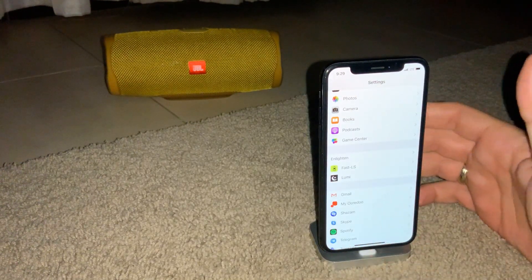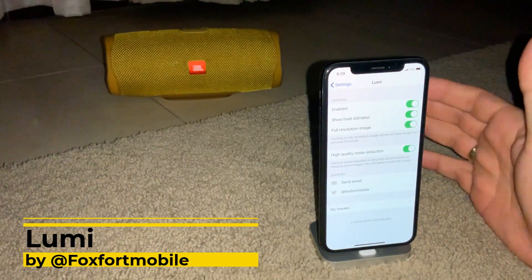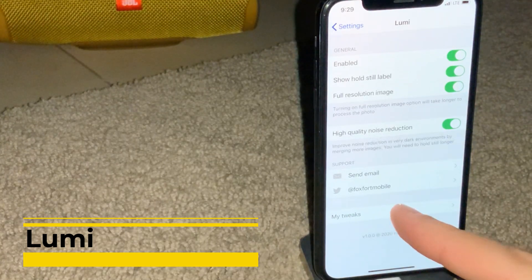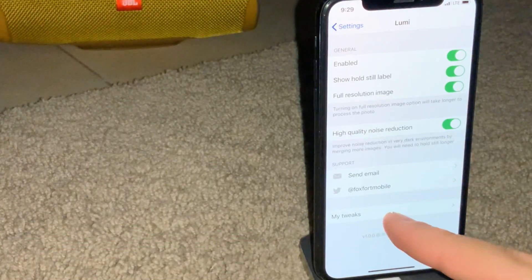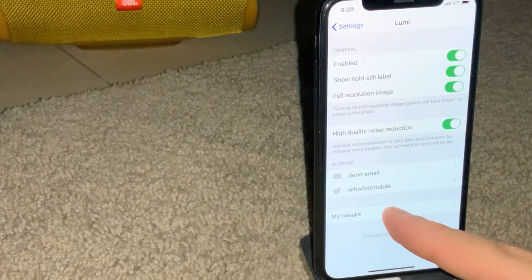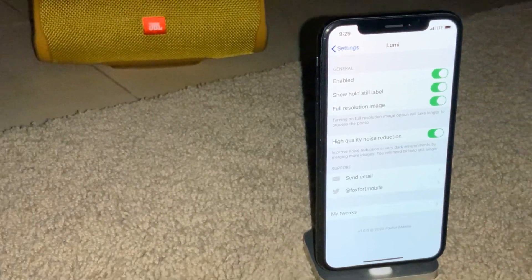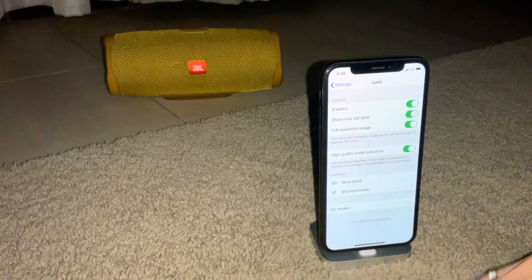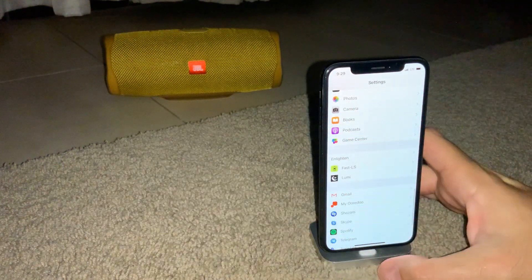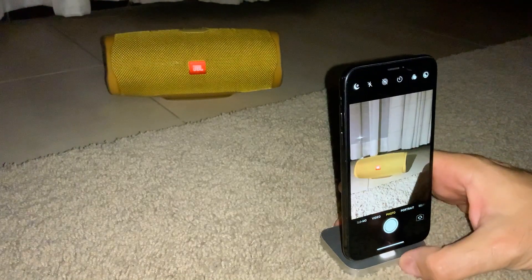On the other hand, we have the Lumi tweak. I'm not sure how much it's going to cost or if it's going to be free. It's been given to me by the amazing developer Foxford Mobile, and I've been testing it for a few days, trying to get the best shot to compare these two tweaks. I have it enabled as well and we'll try it now in just a sec.